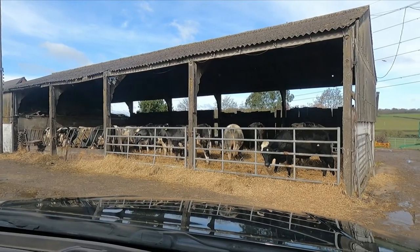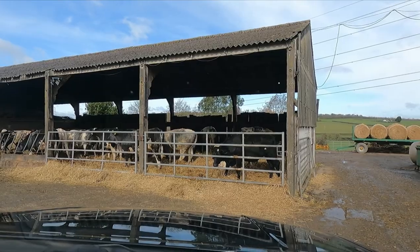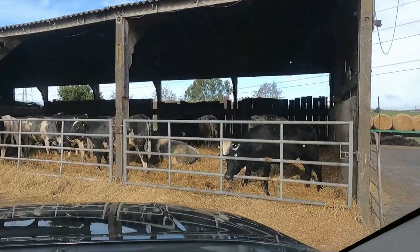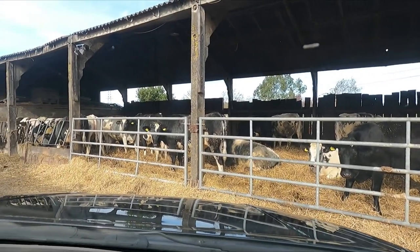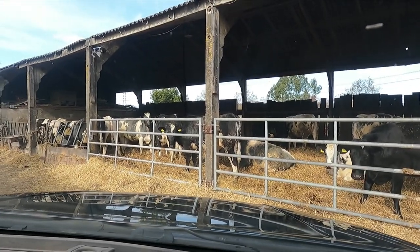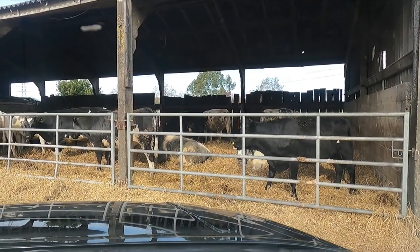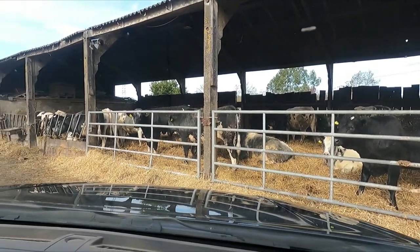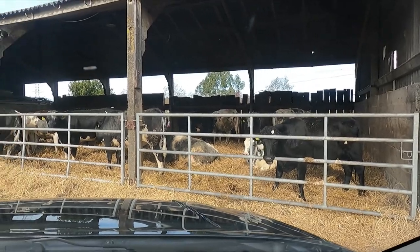So we're gonna take these heifers here - there's 18. These are dairy crosses, Belgian Blue Cross Friesian. Bought them in as Sturks they were called, which is between a calf and a store. So they're about five months I think when we got them in, and yeah we've kept them. So there's 18 heifers in here and they're with a shorthorn bull.